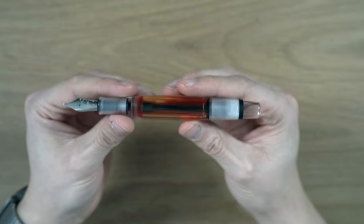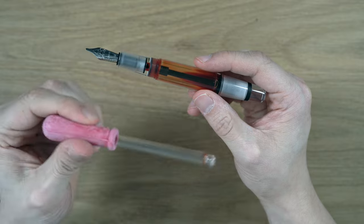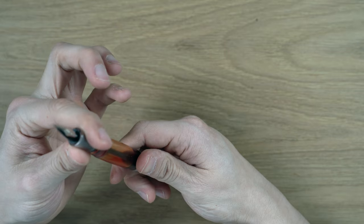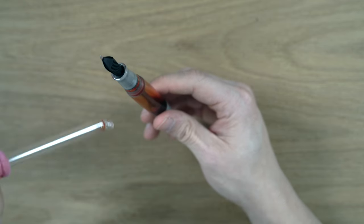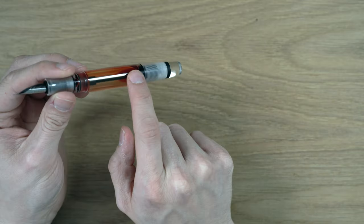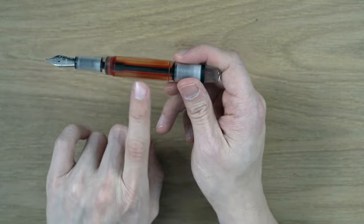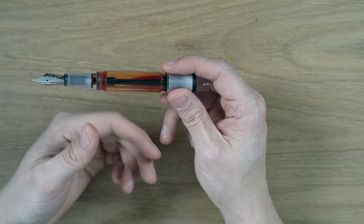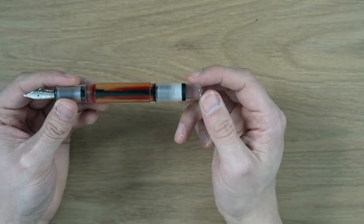Now talking about the filling system. This is an eyedropper, and it comes with an eyedropper. Basically the way I fill this — and the way the instructions say to fill it — is you unscrew the section, it comes off, then you stick the eyedropper in the inkwell and drop the ink into the pen. The benefits of the eyedropper really are that you can fill this with a lot of ink — this whole area here. You do have seals, so you shouldn't be getting a lot of ink coming out of the nib when it's all the way tightened down. I find that with this pen, it doesn't ever seem to dry up, which is a little different than the Japanese ones, but the mechanism, as far as I can tell, is the same.